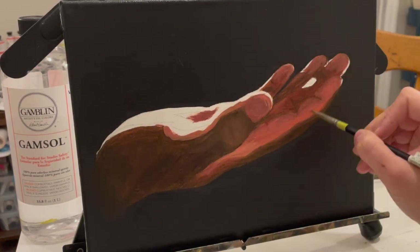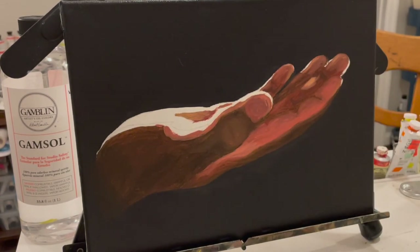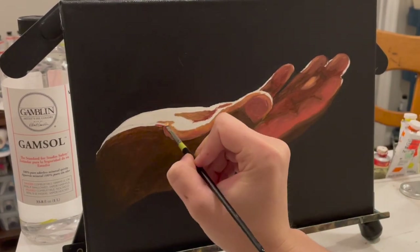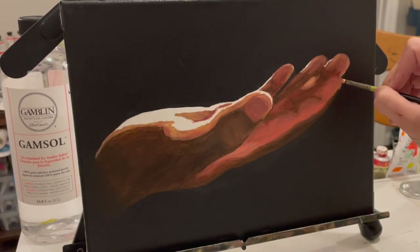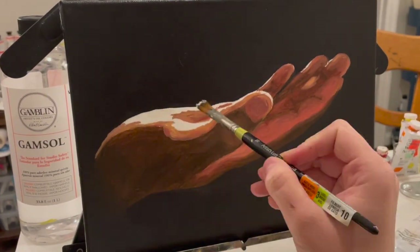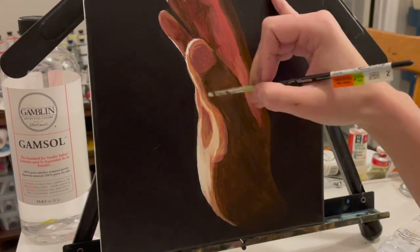This voiceover is pretty short and the time lapse is pretty sped up. I did use the same exact palette — all the colors. I painted this one right after I painted the other hand, I just did not use those warm colors as much. I stuck to the cooler tones and the more neutral tones for this one.